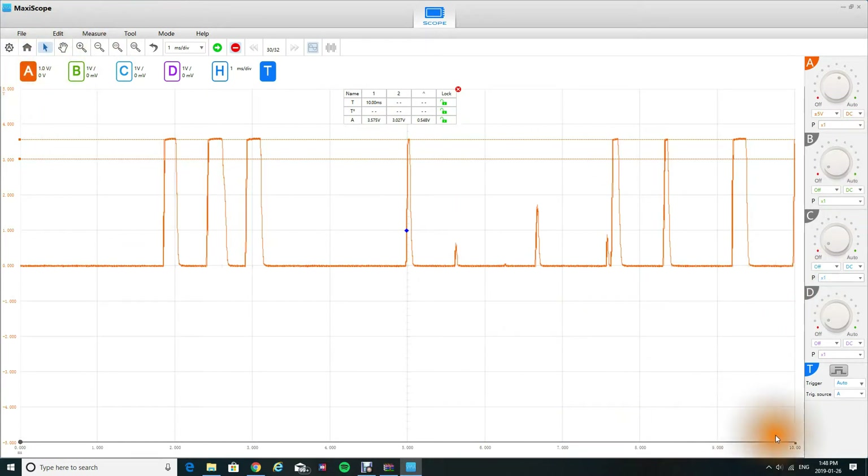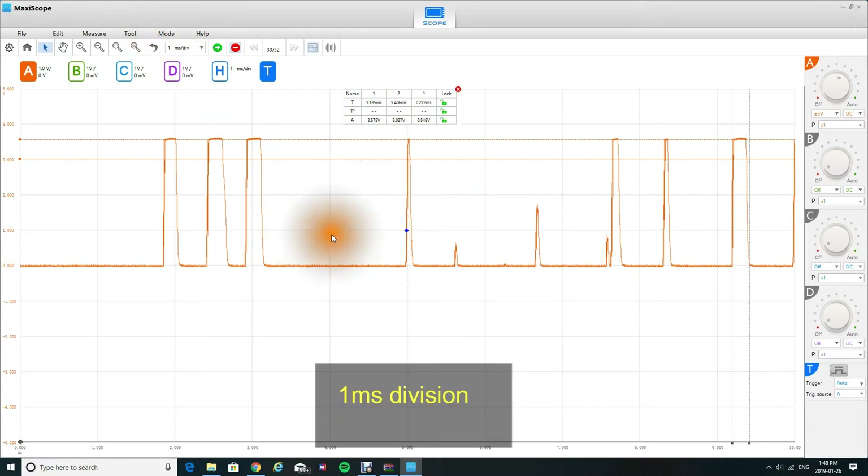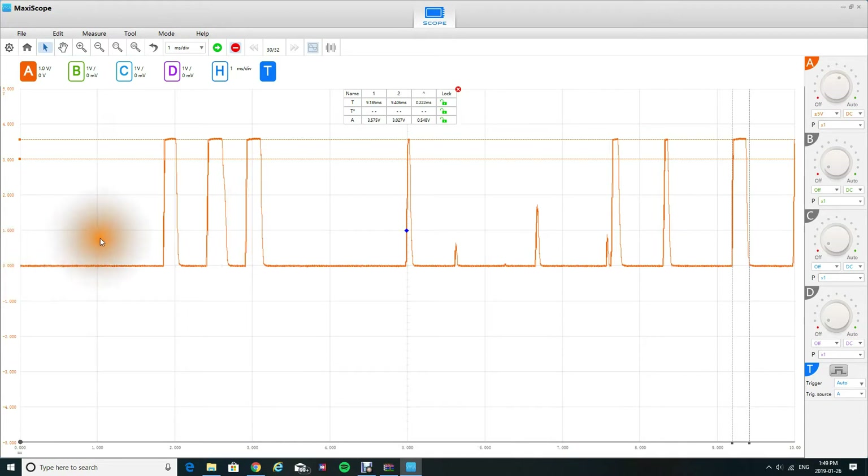Now if you guys come all the way over here into this corner, you're going to see a little square. Click that and it's going to bring up your vertical cursors — from there to there. My rise is 9.185, my fall is 9.406, and the duration of this signal right here is 0.222 milliseconds. I'm on 1 millisecond divisions, so from this area to this line is the time for one square. I have 10 divisions, so I have 10 milliseconds on this screen, with divisions of 1 millisecond each.